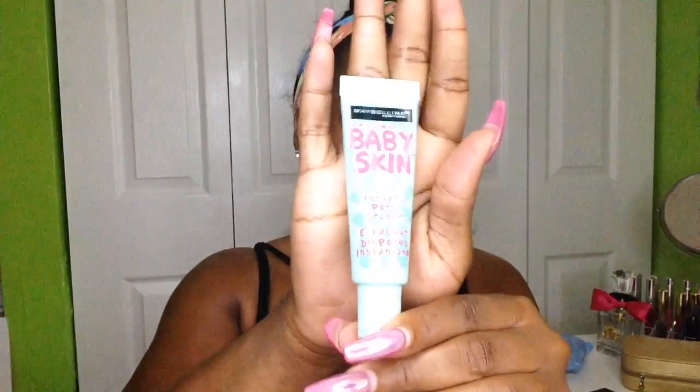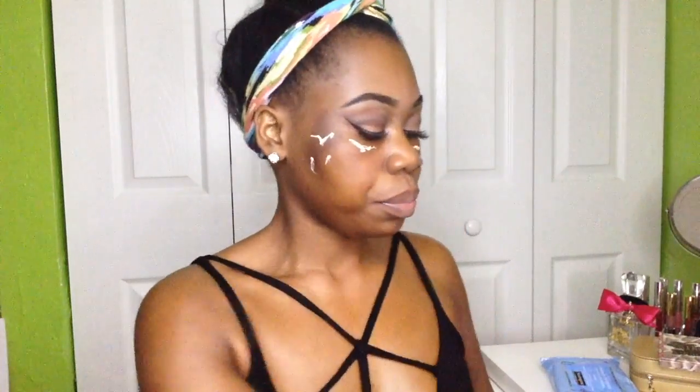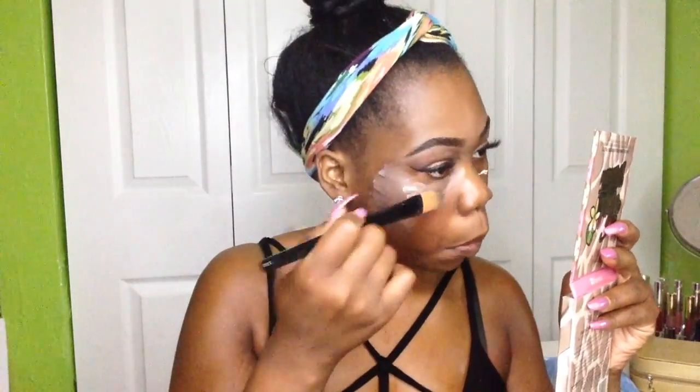Hey y'all, welcome back! I'm going to start off with my Maybelline Baby Skin primer and just pat that into the areas where I have larger pores. Then I'm going to go in with this NYX color correcting cream in the color dark peach. Now I'm going to go in with my LA Girl Pro Concealer in the color orange corrector and apply that on the areas of my face that are super dark and need to be brightened.